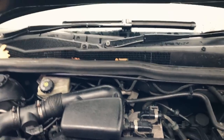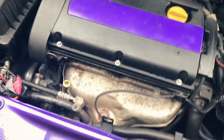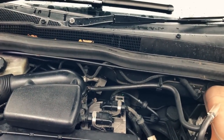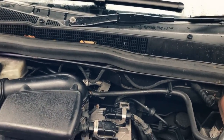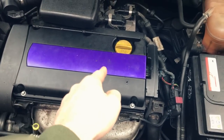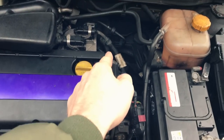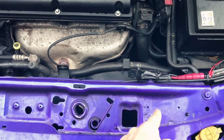Firstly you've got to understand what the heater matrix actually is. Think of it as another radiator in your car, but instead of cooling the car down, it provides heat. Coolant cools down in the engine and then before it passes to the radiator to cool down, it goes up into the heater matrix, comes back down, and then goes to the radiator.